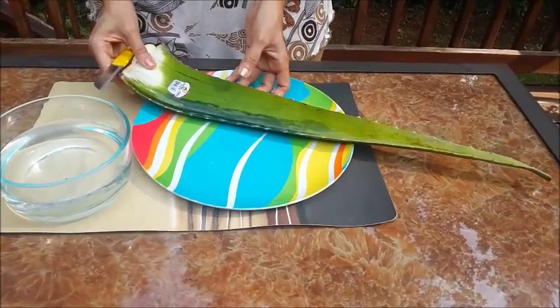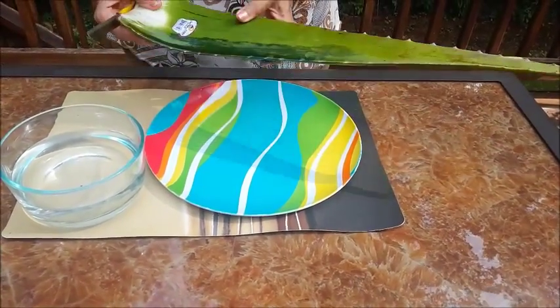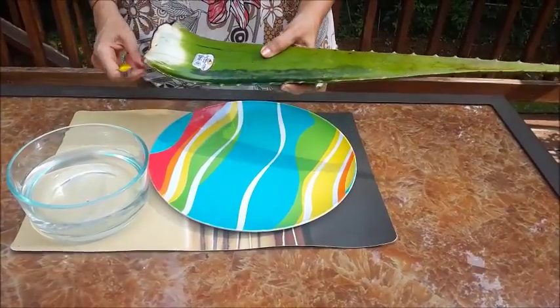And it's very good for acne or burns. It's very easy. So let me first show you how to make it. The method is very easy and simple. I have already cleaned my aloe vera.